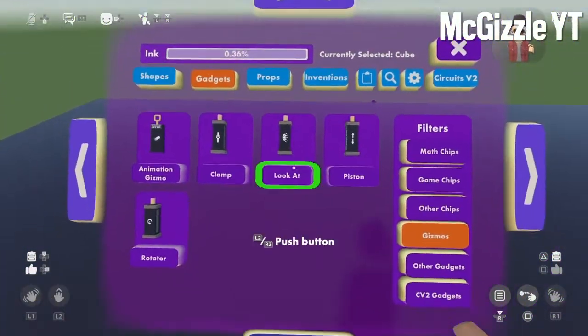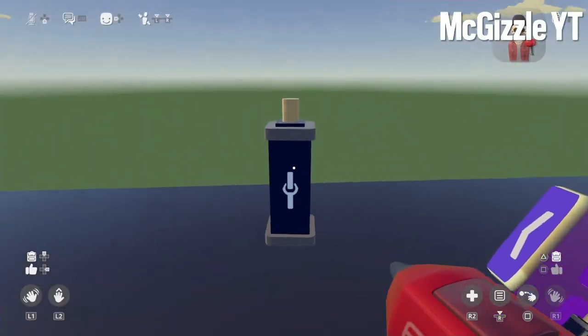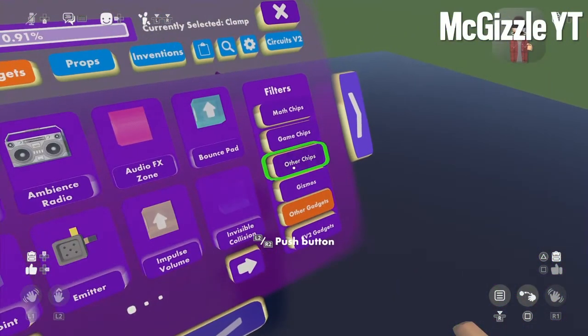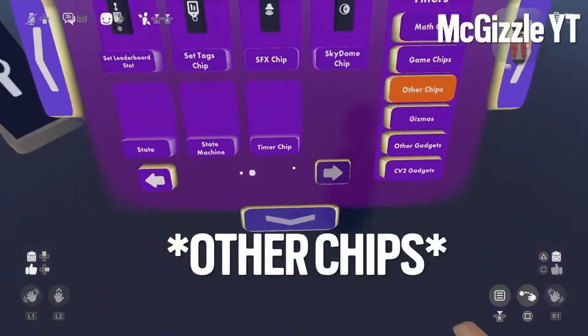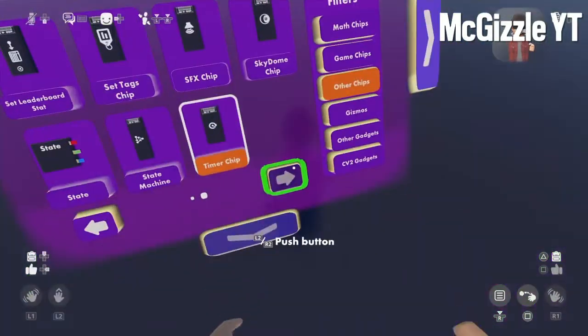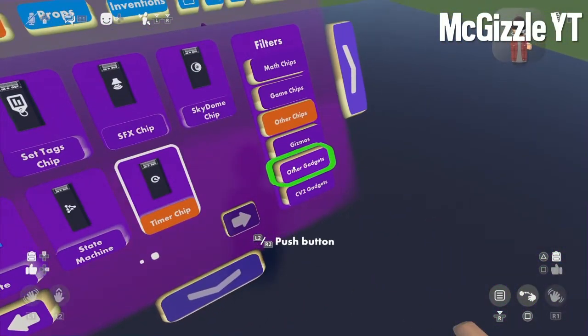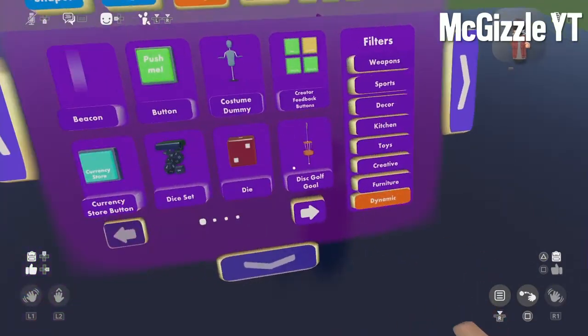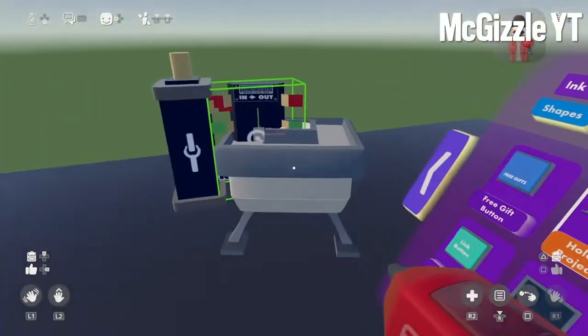Now what you want to do, go to your gizmos. Get that clamp out. Go to other gadgets, go down, timer chip — get the timer chip out. Then you want to go to props, set props, go to dynamic, go down, get the holotar out.